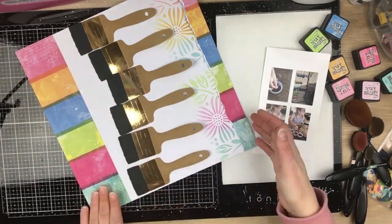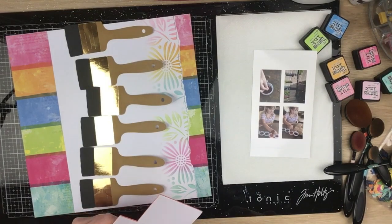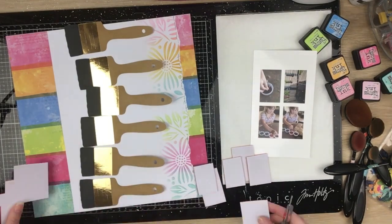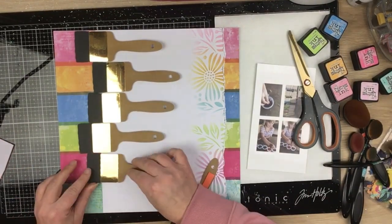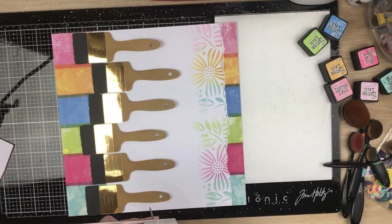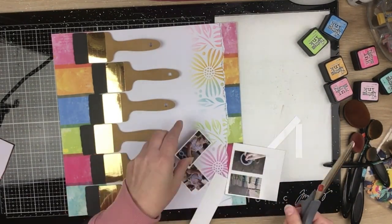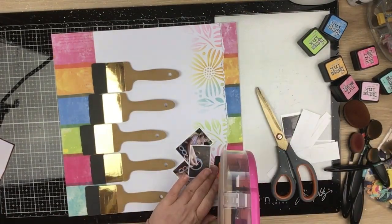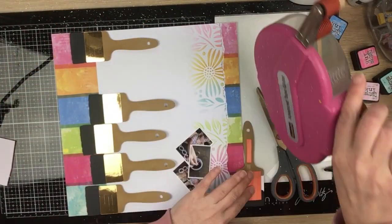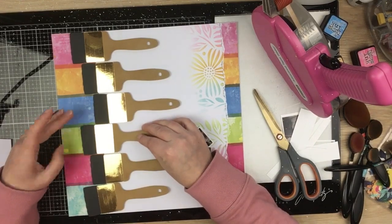I go ahead and adhere the patterned paper strips to my white cardstock so I know they're not going anywhere. Then I pop up all of my paintbrushes on adhesive foam and place them back down, staggered, not all on a perfect line. I adhere the paintbrushes down with ATG so they don't shuffle around when I'm placing my embellishments and photos.